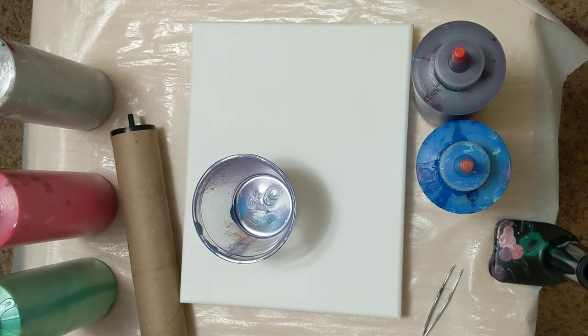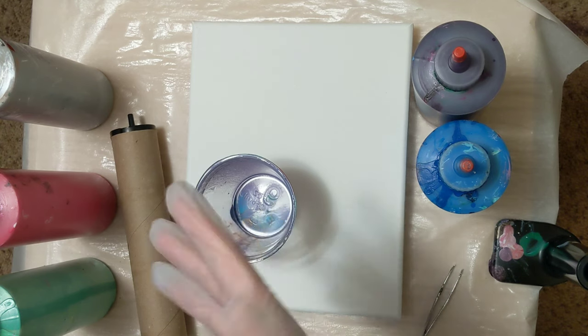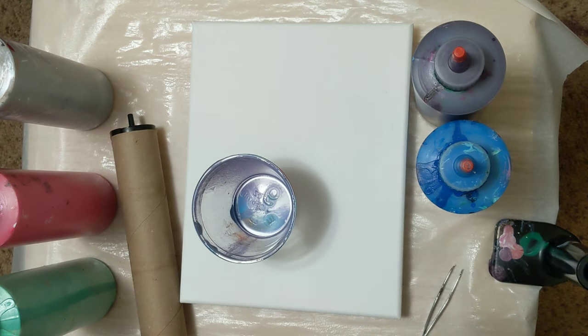Hi everyone, it's the Charming Giraffe and we are here to do another painting. I've got this contraption we're going to try here today — I think it's off of a paper towel roll or something, and someone gave it to me. They thought I might be able to pour through it.